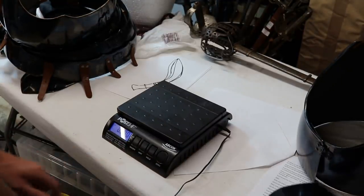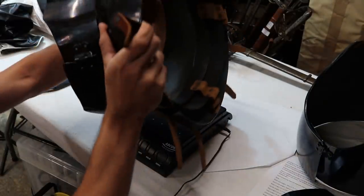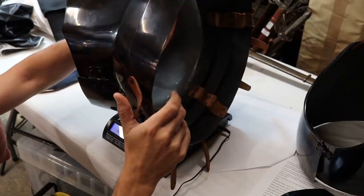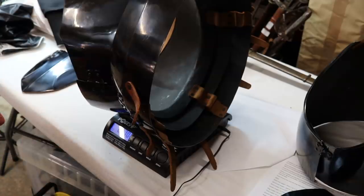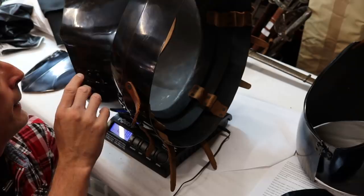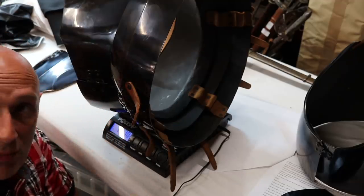Next up, we're going to measure the lower part of the cuirass and the fold. This is going to be the trickiest part to weigh — I've got to do a balancing act here. That is 6.27 kilograms. As you can see, this is much heavier than the upper part, basically because of the fold — there's a lot in the fold, with hinges and a lot of overlapping plates. So 6.27 kilograms.